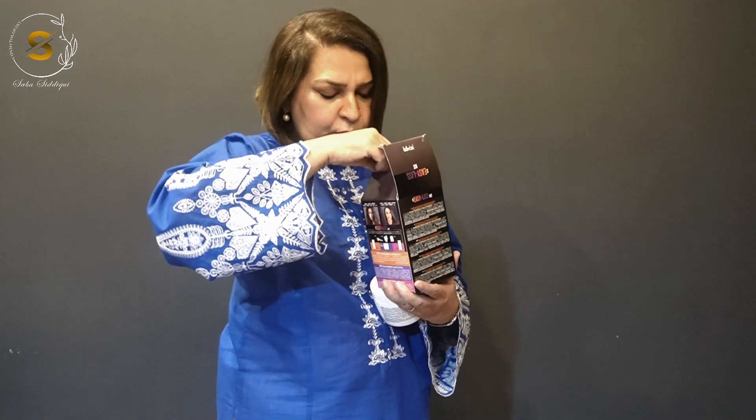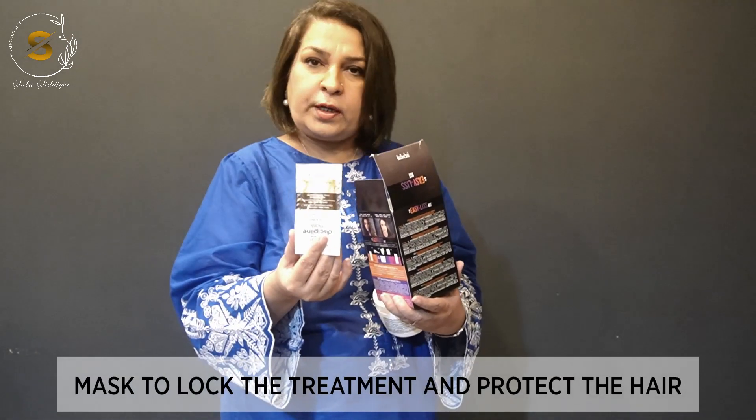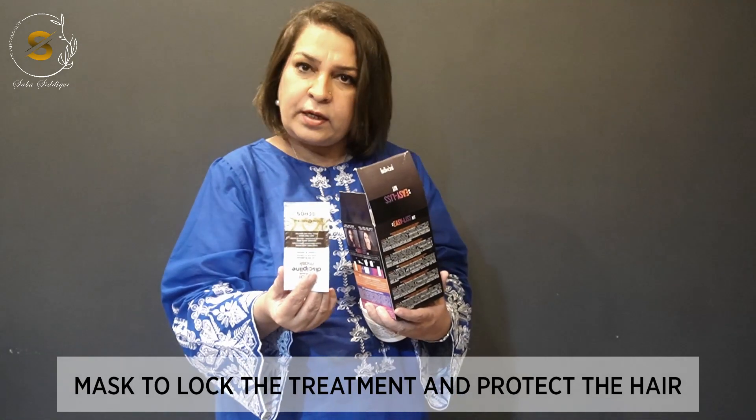This is a mask that you can use as well alongside the treatment for better results. The mask locks in the treatment and protects the hair fibers.